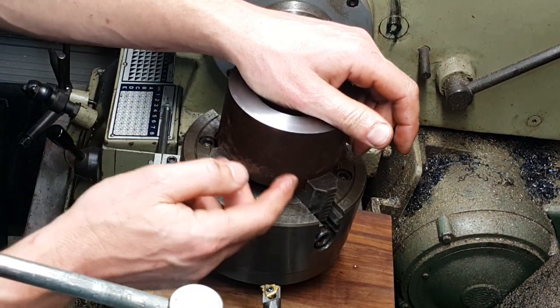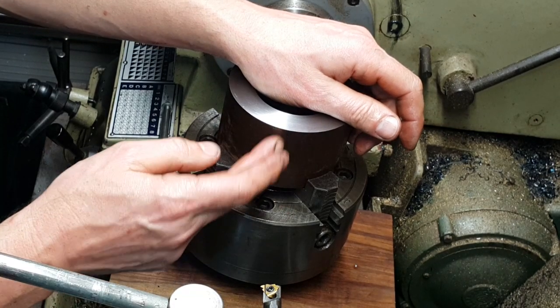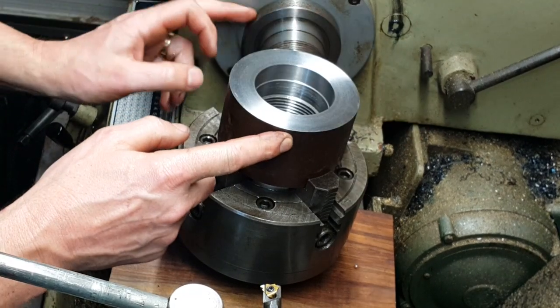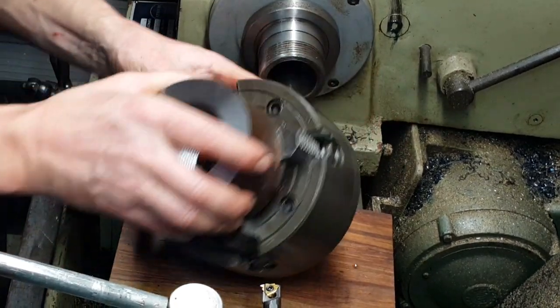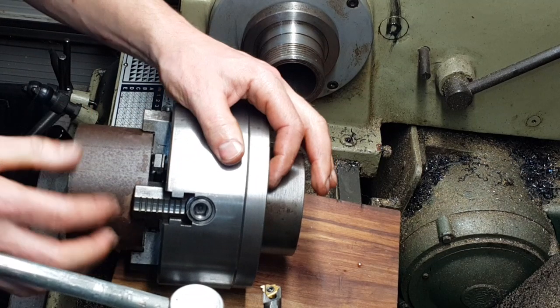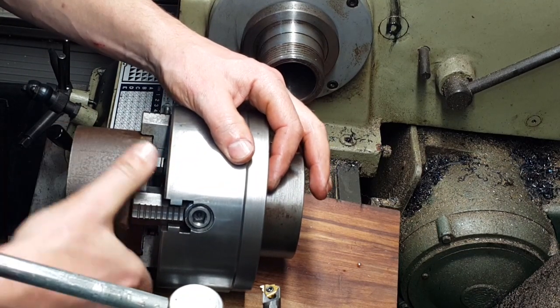Right, so what we've got to do now is we've just got to turn the outside down — the OD here — to match the register, and then we can flick it over and we can start machining the register ready for fitting the collet chuck onto.